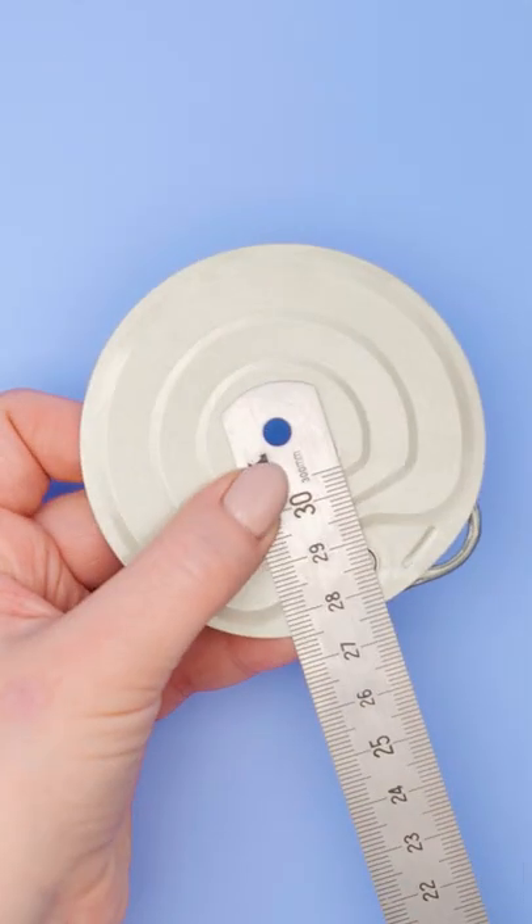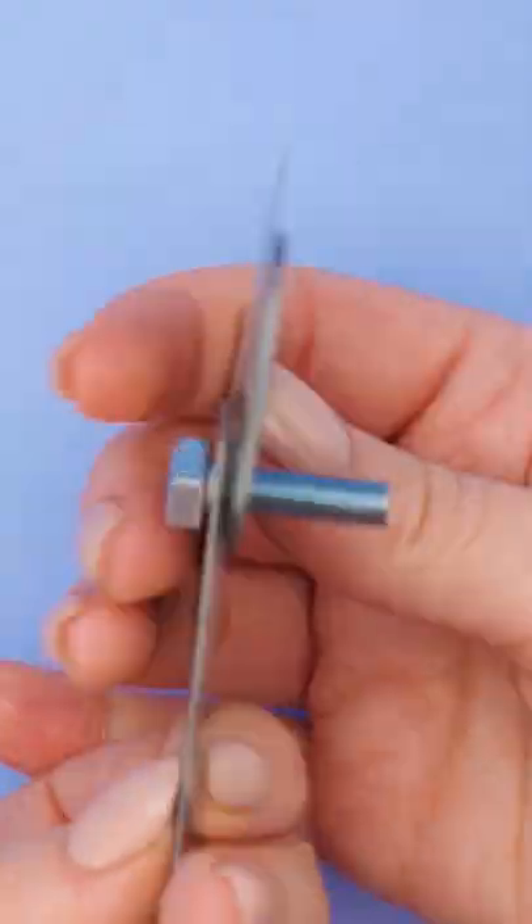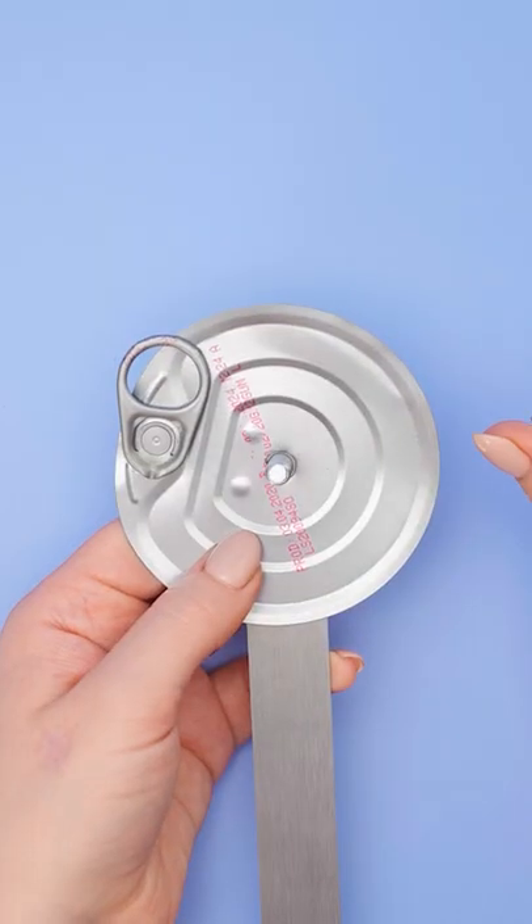Then take a metal ruler, align it with the hole, and use a metal screw to secure it. Use your hands to twist it in manually until it's nice and tight. Take a nut and secure it onto the screw.